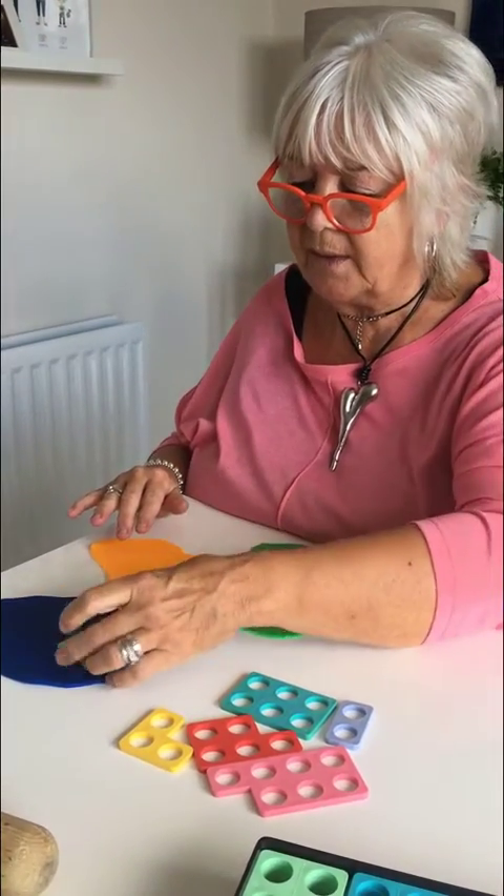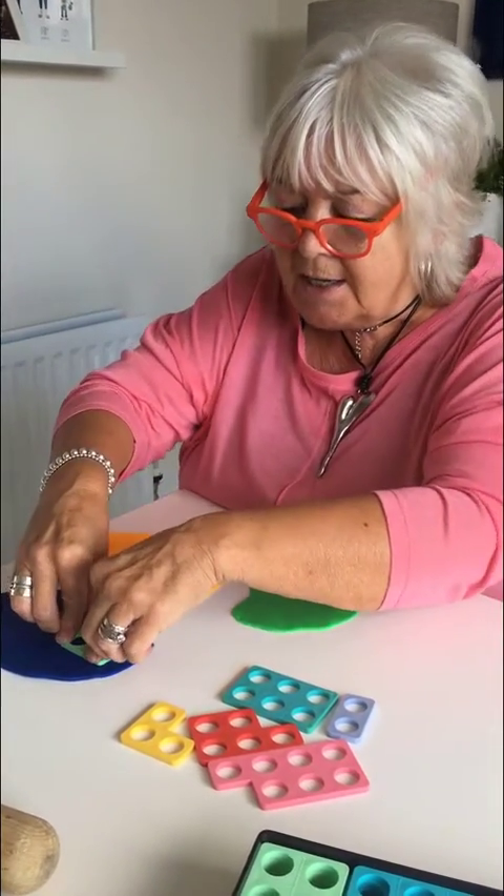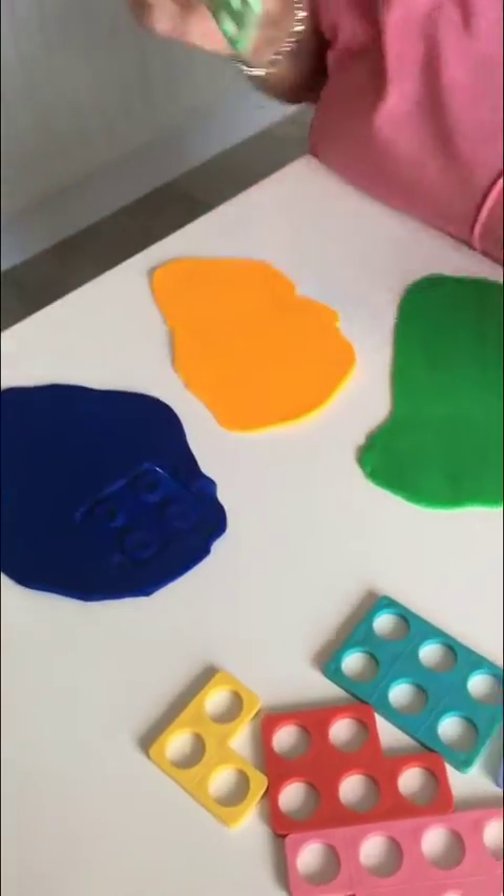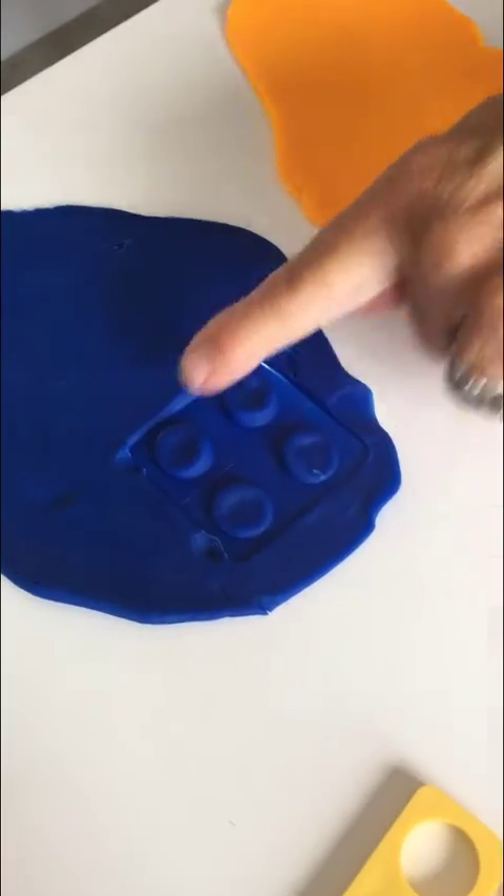I'm going to try this one. I'm going to put that on there and press it down into the Play-Doh really, really hard and when I take it out I get a lovely pattern. One, two, three, four.